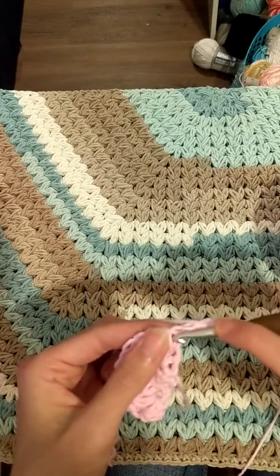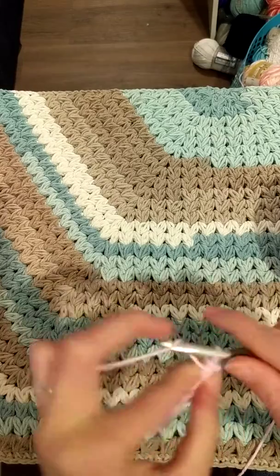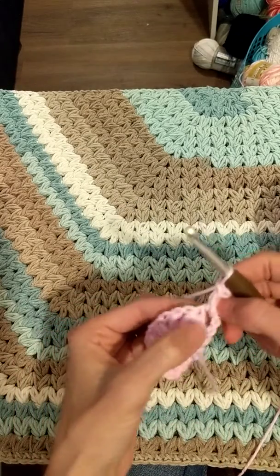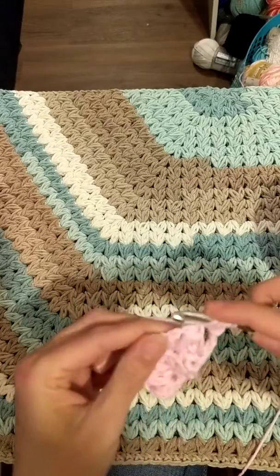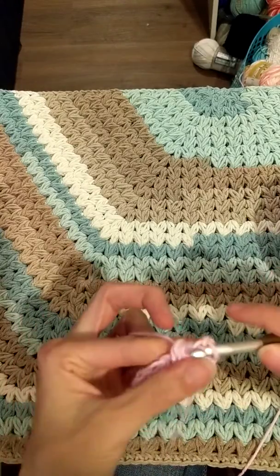You're gonna chain two and then do your first puff in the very first space right here. You're not working in stitches anymore — you're gonna be working in these spaces. Do your puff, then start your first cluster puff and finish it in the next space.